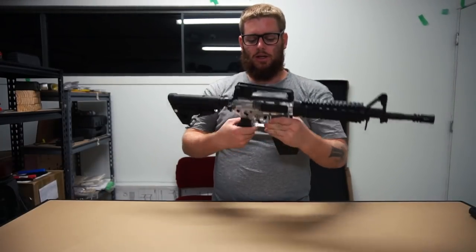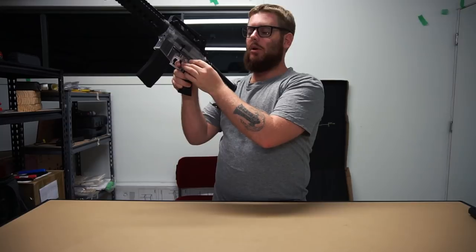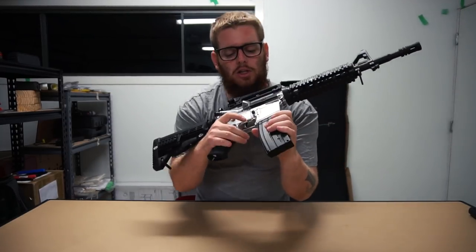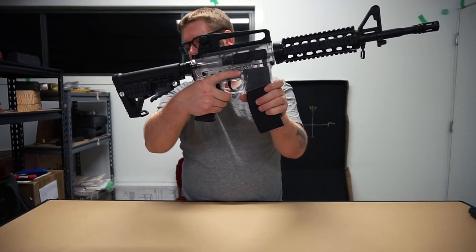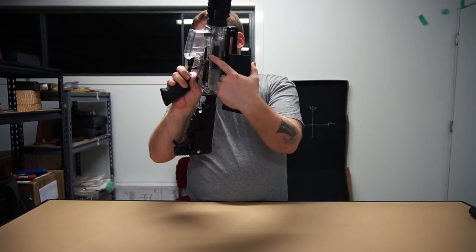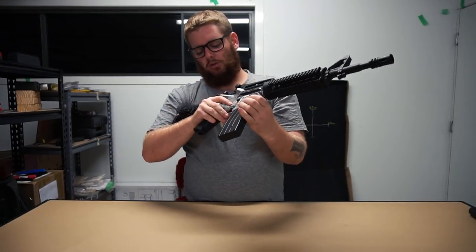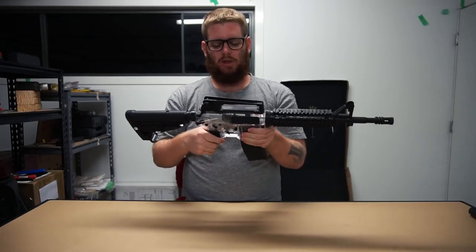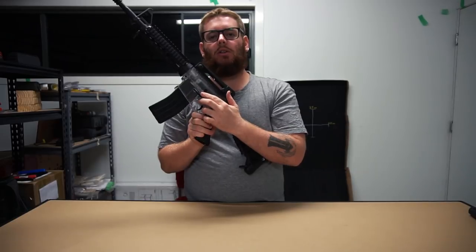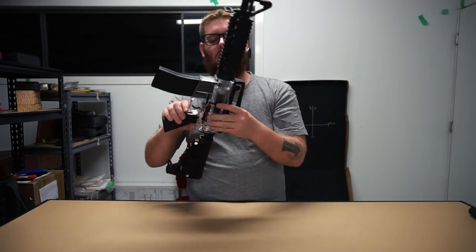If we look at the fire selector, you need to make sure it's in semi or safe - if it's in safe the trigger won't pull, it'll lock it in. At the very least in semi, but we'll flick over to full auto. To disengage the magazine, simply press the mag release button right there and it releases out - it's just a simple catch on the side that pushes out. The mag release location I think is a little high - it's just enough to be annoying, but it's not really a big deal, just personal preference. You do have your bolt release button just here, which once again serves absolutely no purpose - it'll just rattle around when you're running around.